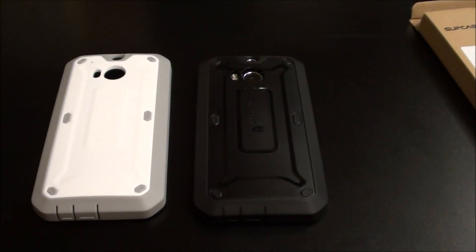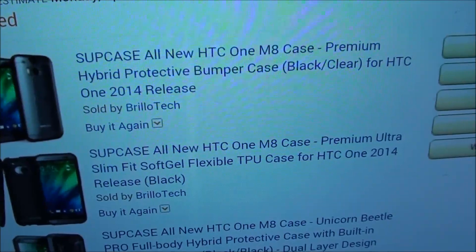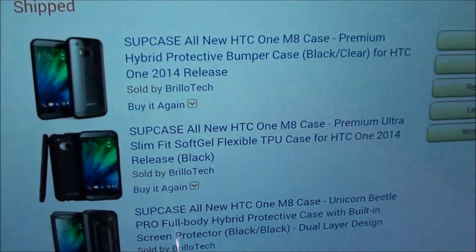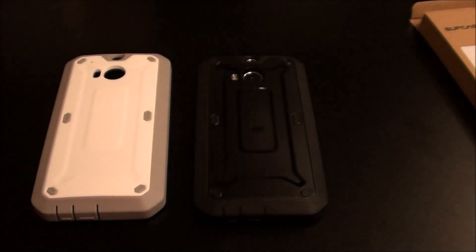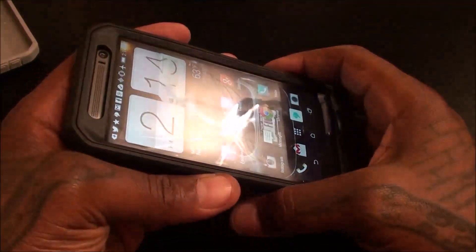Now instead of doing separate videos, let me quickly show you two other cases I got because these ones are kind of cheesy — no reason to make a whole separate video. The day I ordered the Unicorn Beetle I also ordered the HCC premium hybrid protective bumper case and the flexible TPU case. Both of those were ten dollars on Amazon. On a scale of one to ten, the Unicorn Beetle is a go — like I said I've got it on my daughter's iPad, she's dropped it over 20 times, thrown it around, and no scratches.